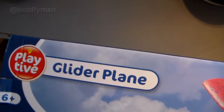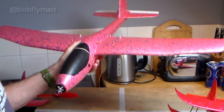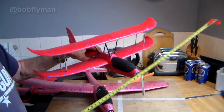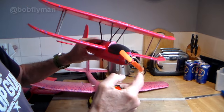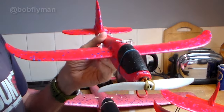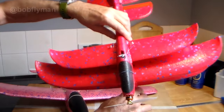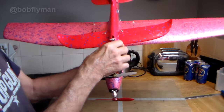The Lidl foamy cheap chuck glider — or any cheap foamy chuck glider — but the Lidl is particularly popular. They come in all shapes and sizes. This is the 34-inch wingspan version, the standard big version. This here is what I call the mini Lidl, a 19-inch wingspan, a slightly more challenging but good fun build. I recently converted the really tiny one, which I call the micro mini — a massive 15-inch wingspan.